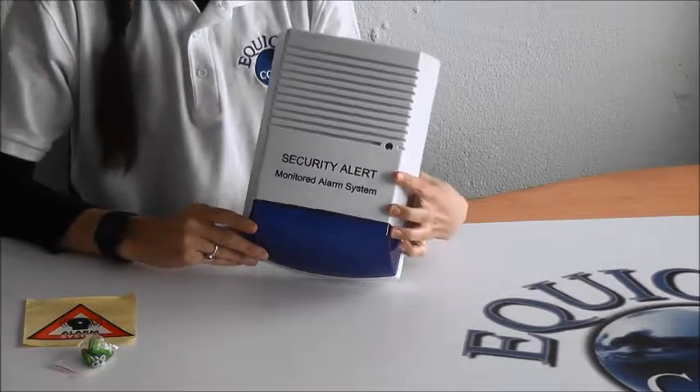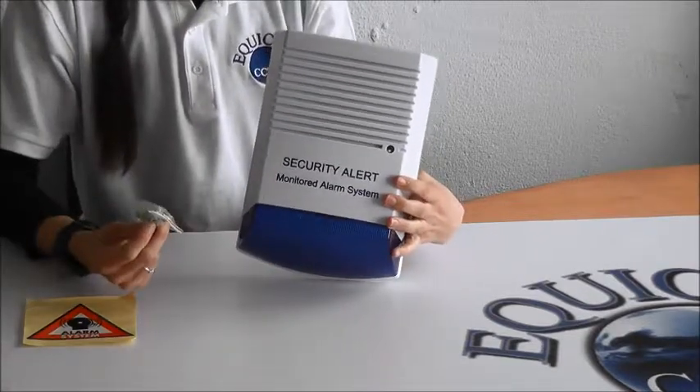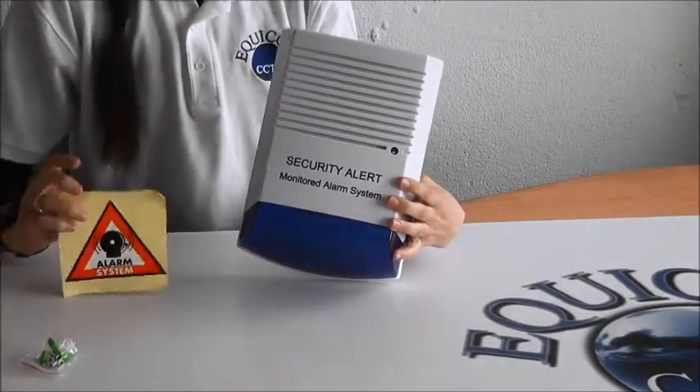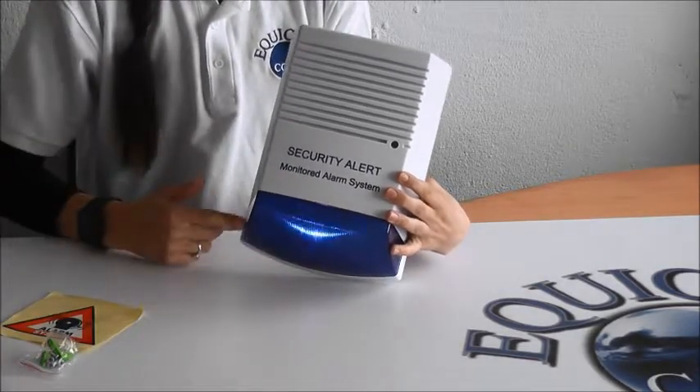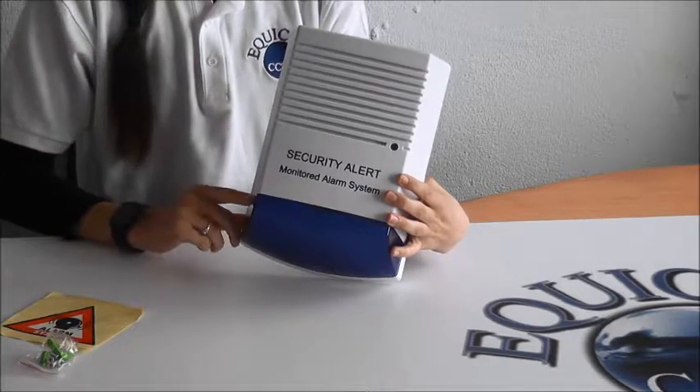You can mount it outside on your wall — it comes with screws in order to do this. There's also a sticker for your window or your porch, just to show that the house is alarmed. This flashing blue LED light will remain on when the batteries are installed.